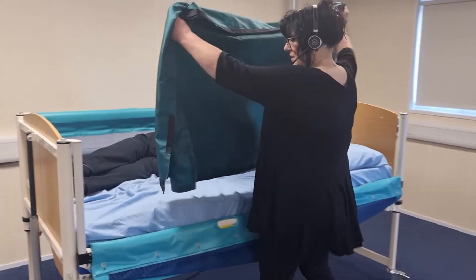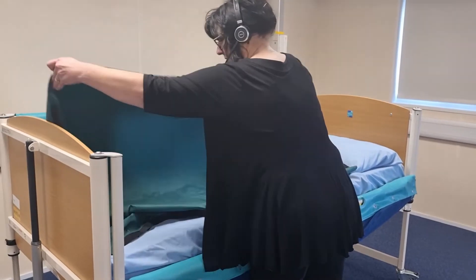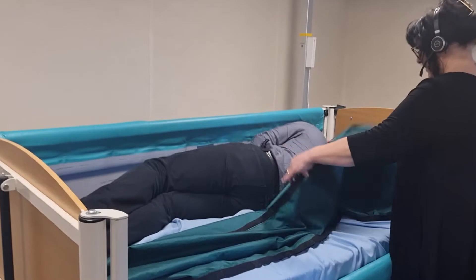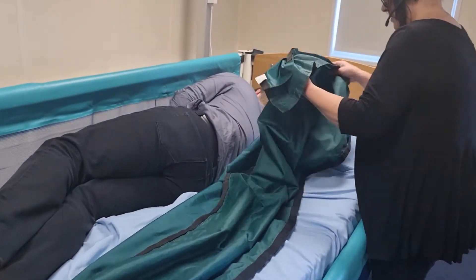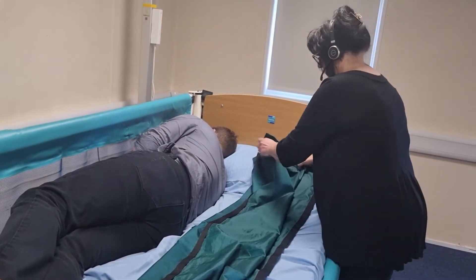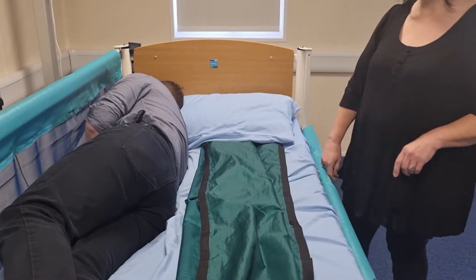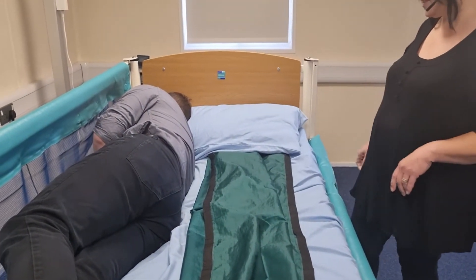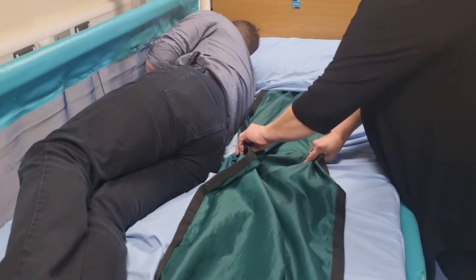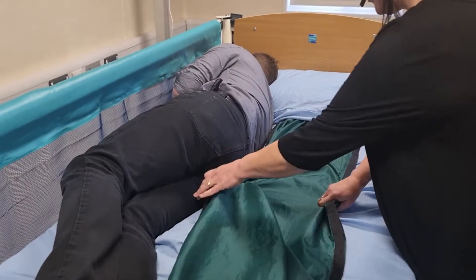The tips for fitting slide sheets are to be neat. If you position your slide sheets on the bed neatly, you can fit a slide sheet under the pillow and that will protect the person's head and hair. Then what we do is we just fit the slide sheets underneath the person.